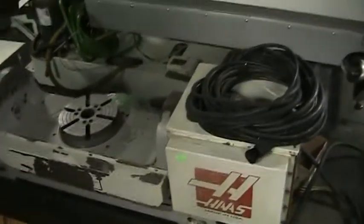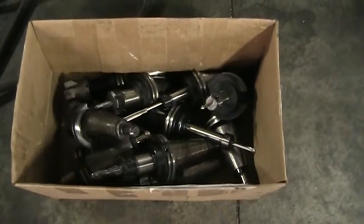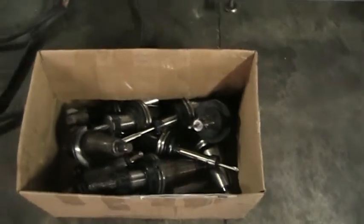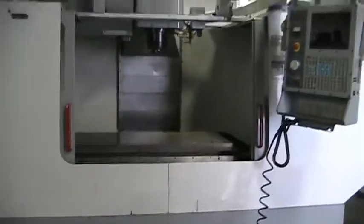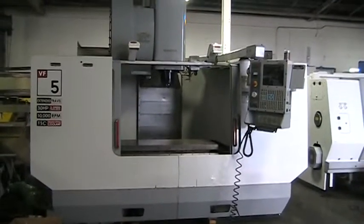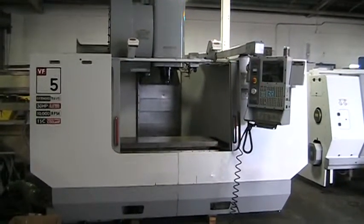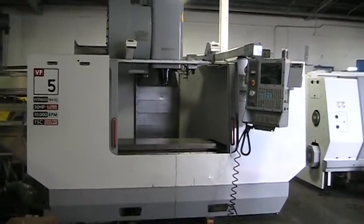We also have the optional TR210 trunnion table that actually came off of this machine, so if that's of interest we have that available. Also included are 12 Cat 42 holders going with the machine. This concludes the video inspection of the 2002 Haas VF5, 50 taper extended travel machine.